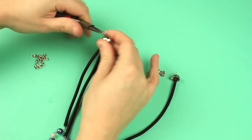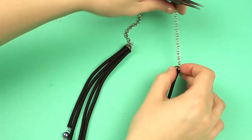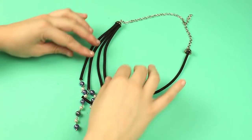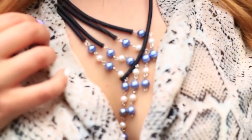Put two chain pieces on both sides of the necklace. Fasten a lobster clasp to the chain. This elegant asymmetrical elastic necklace will match both a business suit and casual dress.